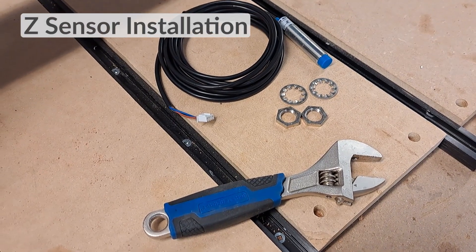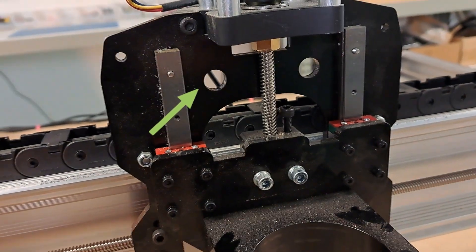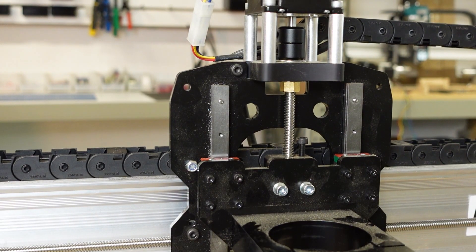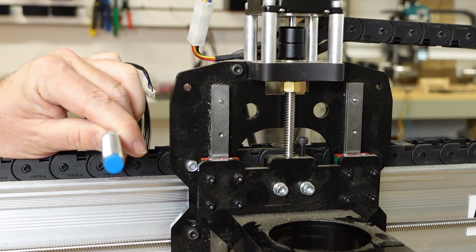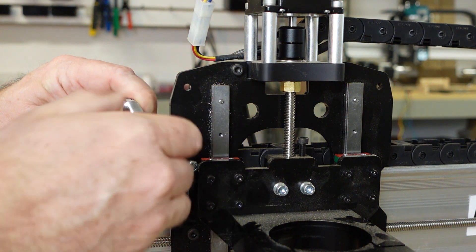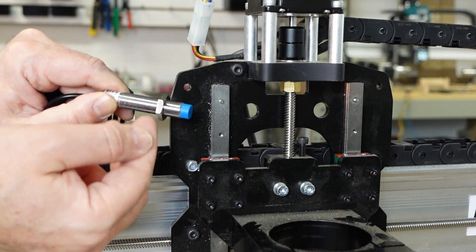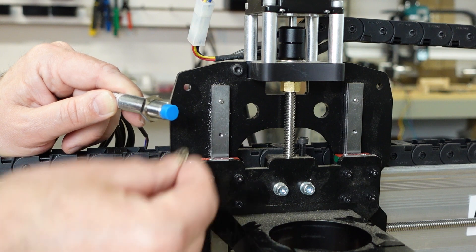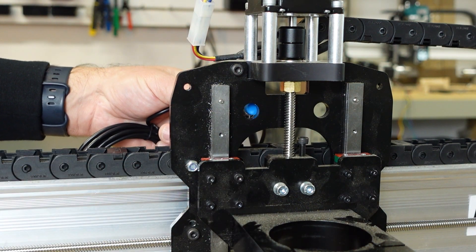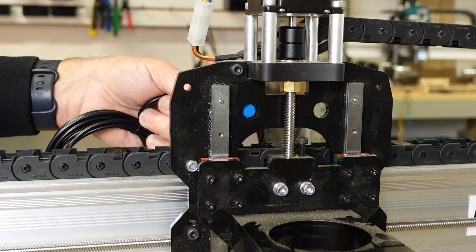We're going to kick this off by installing the Z-sensor. Depending on the setup of your machine you can set it up on either the left or the right side of the gantry plate using the two large holes in the back. Take one of the sensors and thread a nut about three-quarters of an inch or 20 millimeters onto the body. Then slide on one of the lock washers. Decide what side you want to have the sensor on — typically it'll be on the same side as the controller — and place it through that hole.